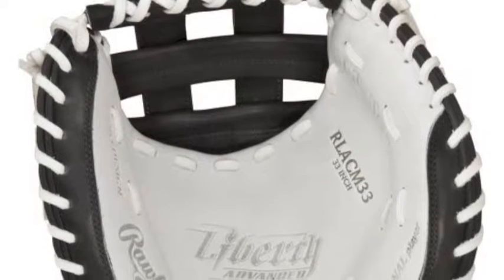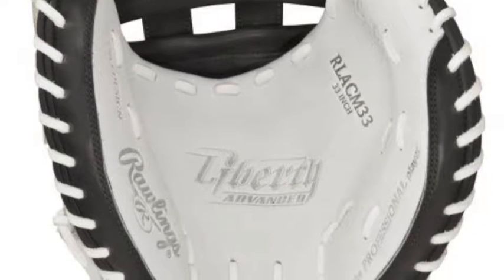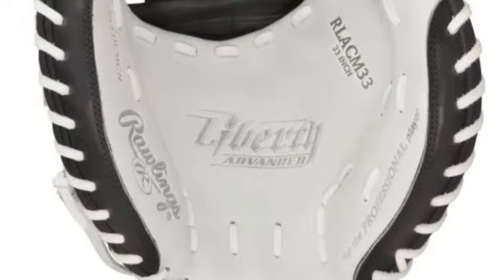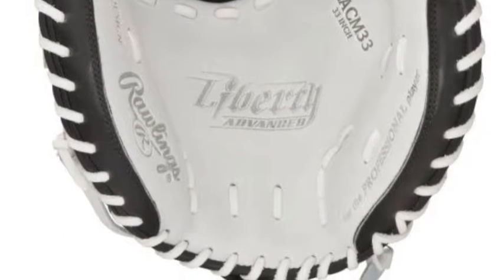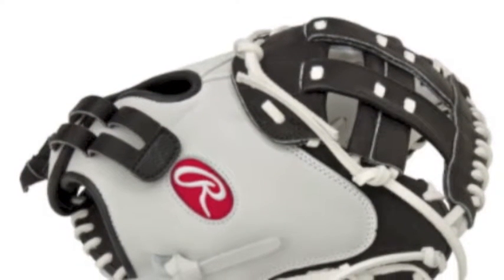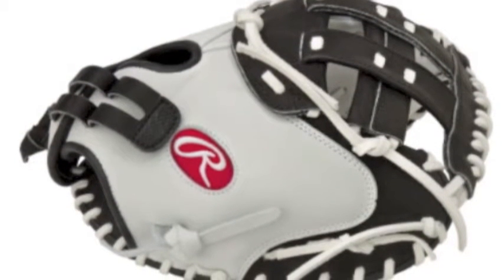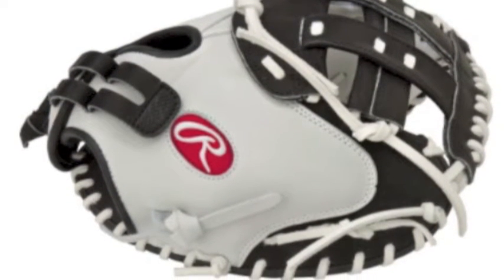Rawlings Liberty Advanced Series Gloves have an updated pro-style design and texture, with contrast lacing and a robust shell leather distributing a quality shape retention and a level of performance not thought possible. The gloves from this line feature patterns specifically designed for premier softball players in Tennessee tanning rawhide leather laces.